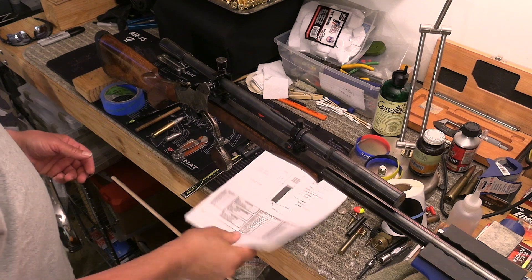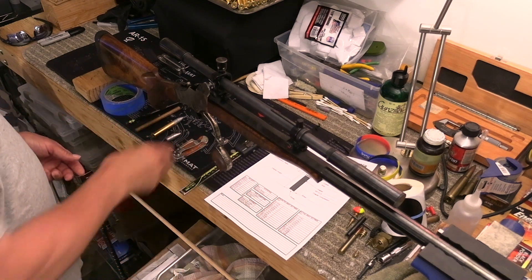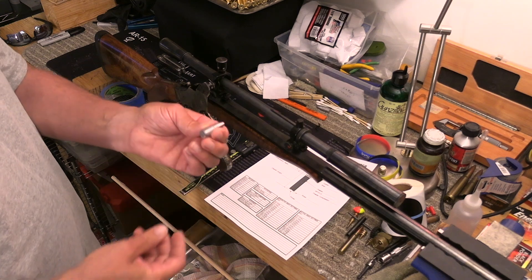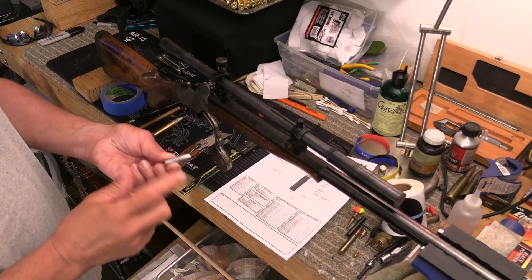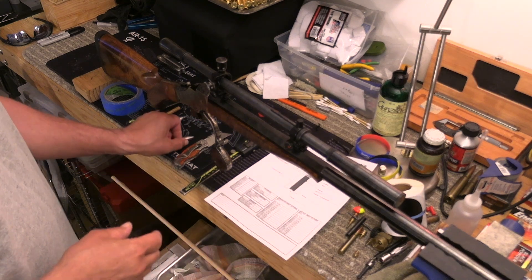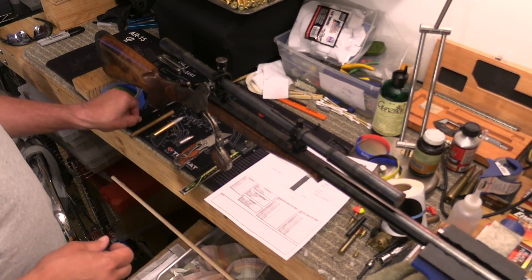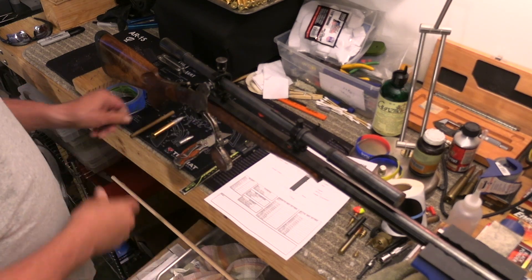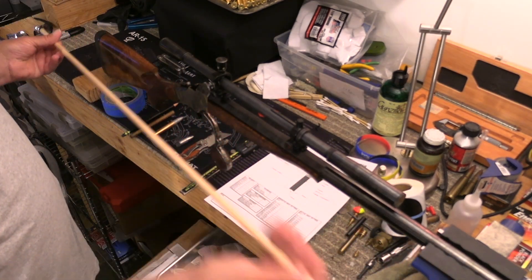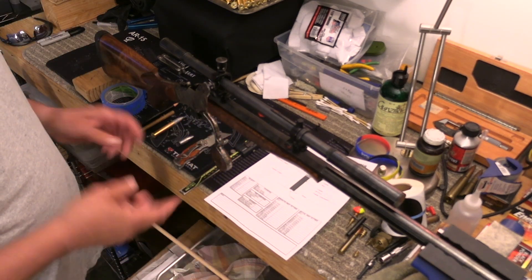Before we get started, we're going to need some stuff. Obviously we need our load development worksheet. We need our micrometer. We're going to need a razor knife just like this one. You need a sample bullet — it doesn't have to be sized or anything like that, but you do need one of the bullets you're going to load. Every bullet is going to have a different overall length, so you have to do this for every different bullet. You're going to need a short piece of 3/8 oak dowel, a pencil, a little bit of blue tape, a 36-inch 3/8 oak dowel — you can find this at the big box home store — and obviously you need your rifle.